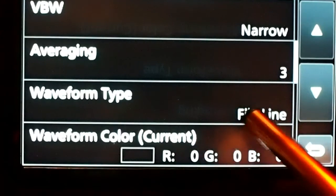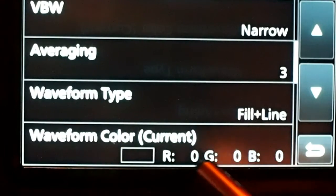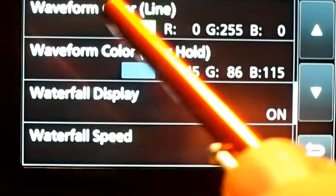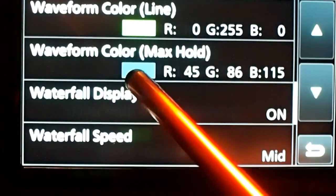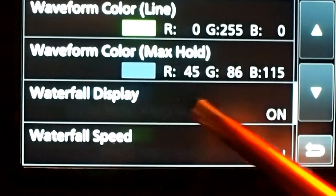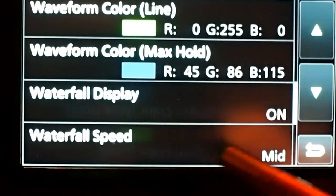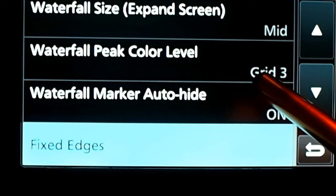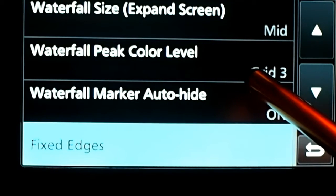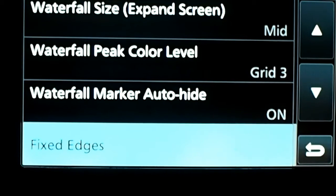The waveform type — this is interesting — it's fill plus the line, and below the waveform color I have set to black, just zeros across. The waveform color line I like in green, it looks good. The waveform color at the maximum hold is this blue. Waterfall display on, waterfall speed at mid, size mid, the waterfall peak color level set to 3. Auto height is on, and then there are your fixed edges.